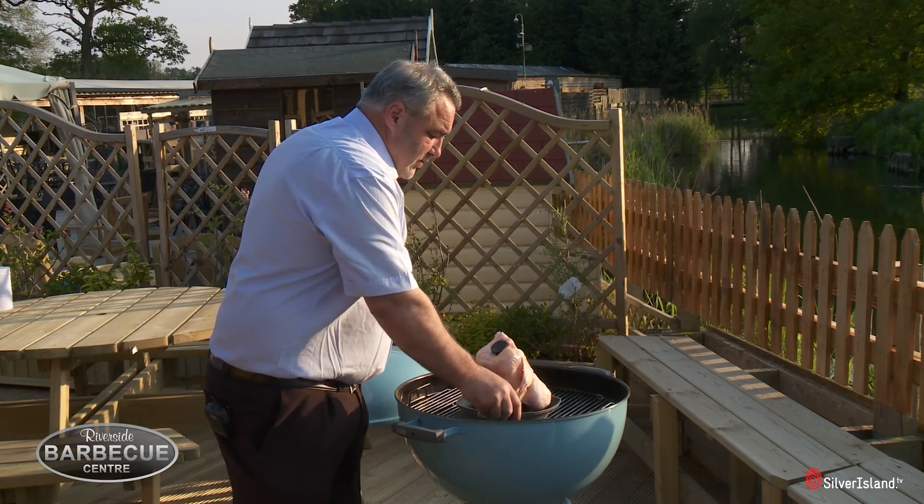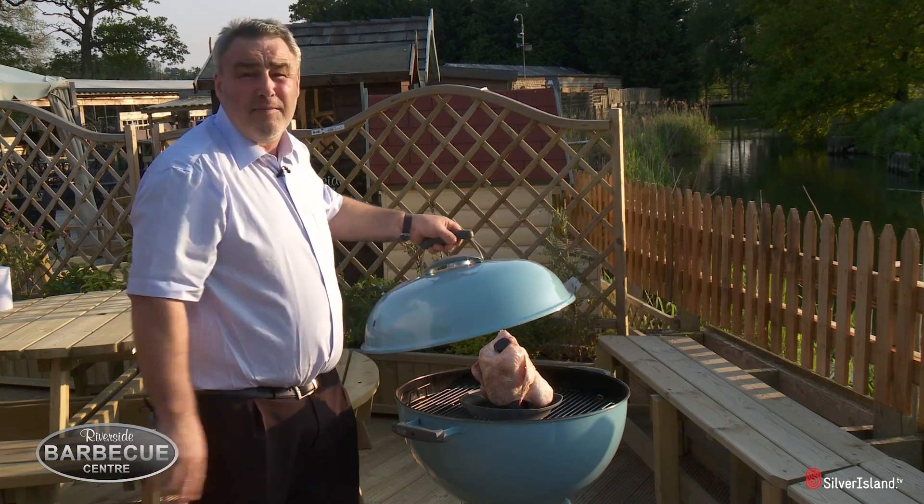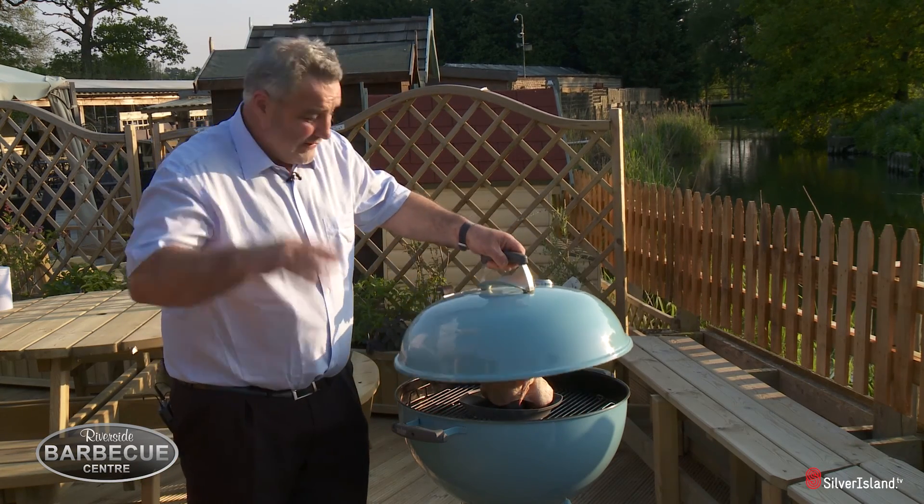Right, so simply sit that on the barbecue which I prepared earlier on. That's going to take about an hour and 20 minutes, and that will be fantastic.